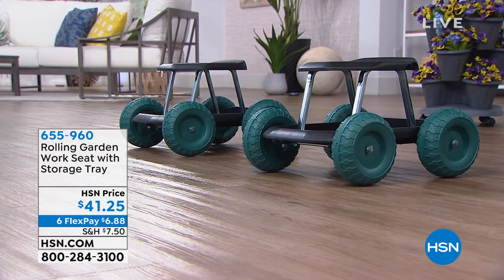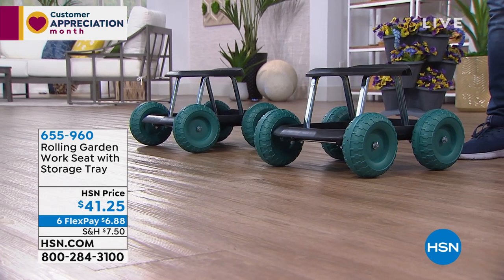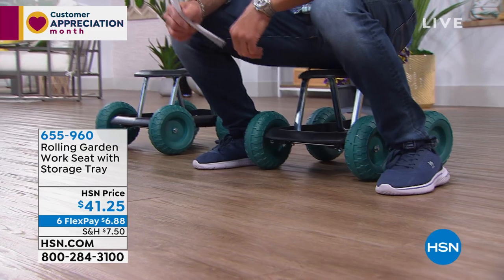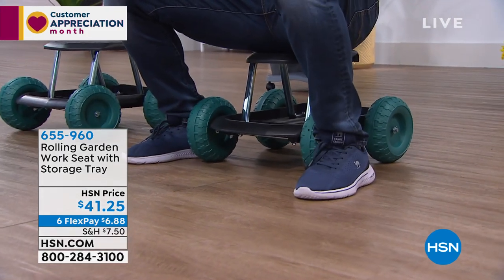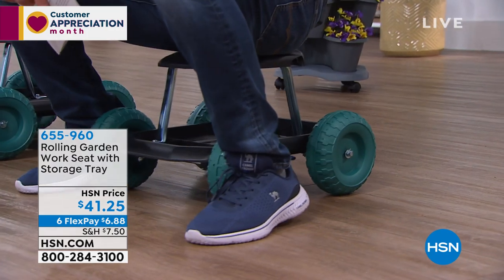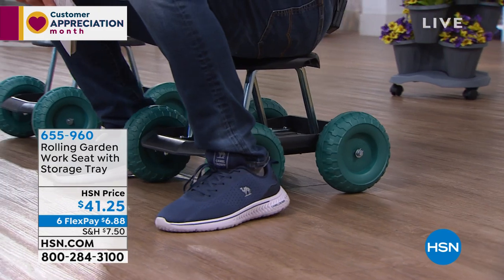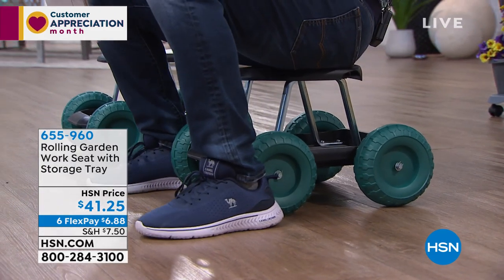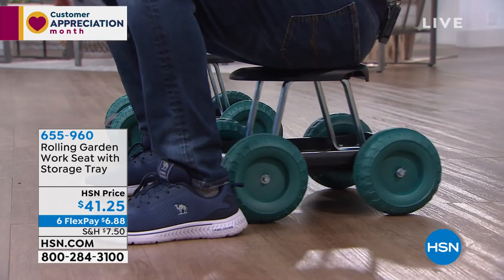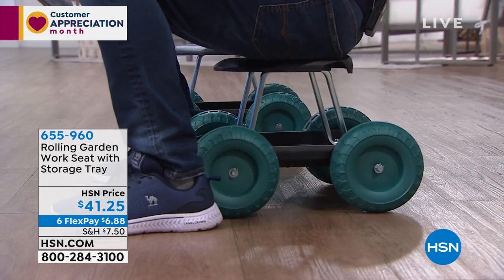Gardening can be fun but sometimes it can be a little bit of a chore, especially when you're down there on your hands and knees. That's why we brought in the rolling garden work seat. I'm gonna sit on it because this little seat will hold up to 300 pounds. It allows you to move wherever you need to move while you're gardening — from space to space. It's also ideal for doing chores that are down at about knee level, and it is incredibly well made to hold up over 300 pounds.